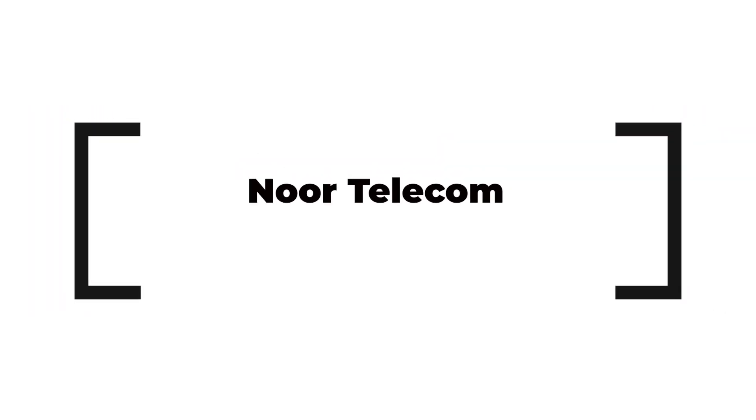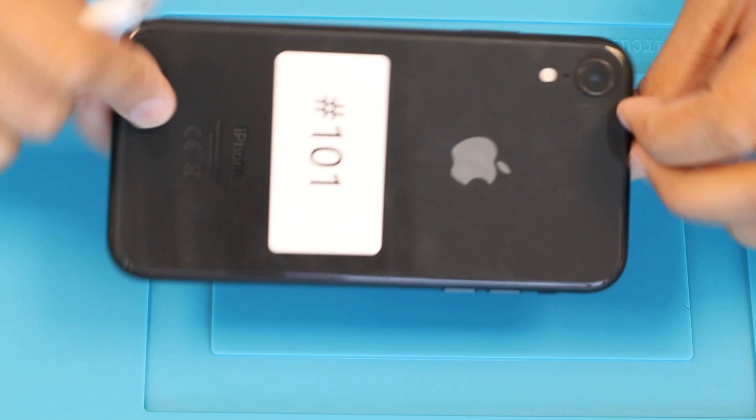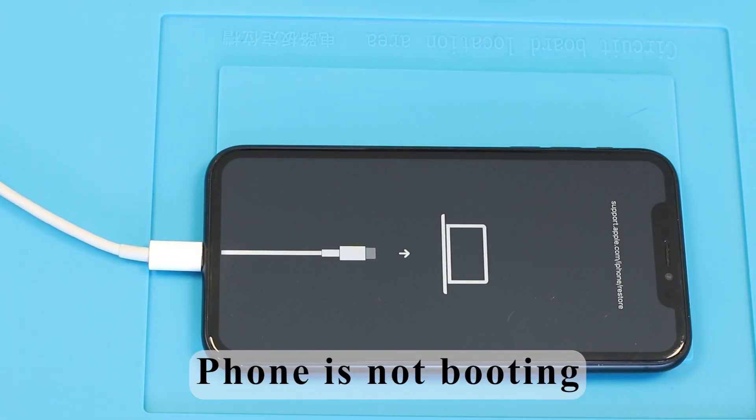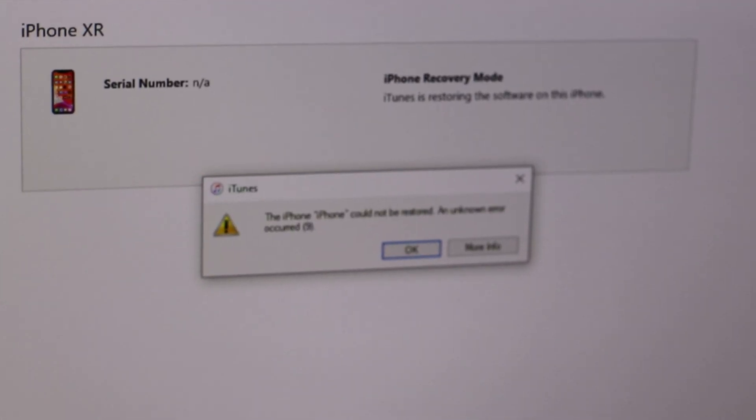Hey everyone, welcome back to Nortelecom. Today we're diving into a quick and easy troubleshooting for the iPhone XR. The phone is not turned on properly and firmware cannot be updated. So we will replace the NAND chip. Let's get started.